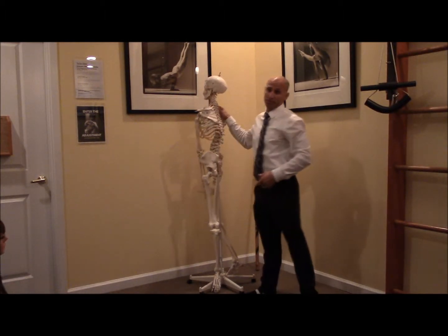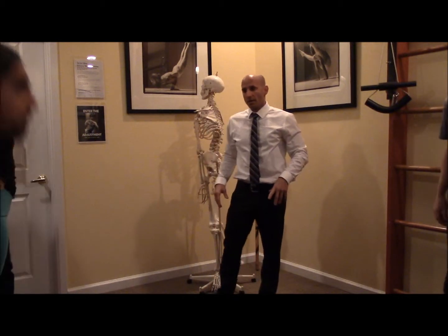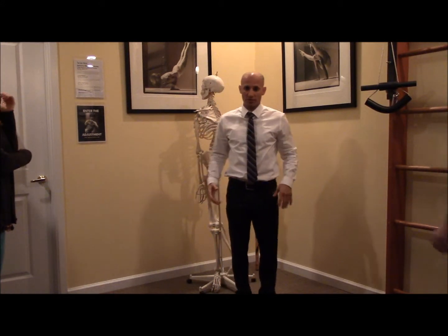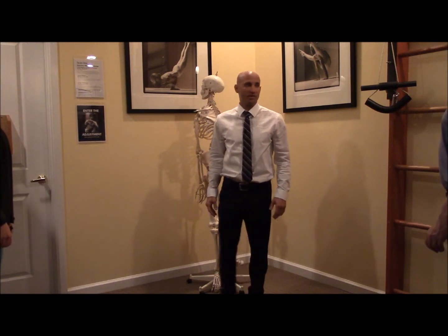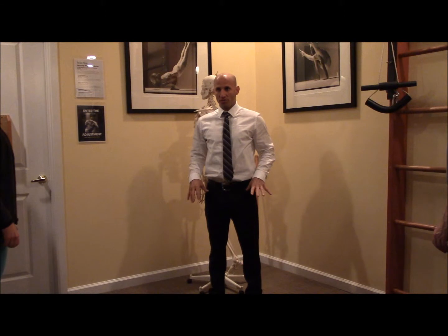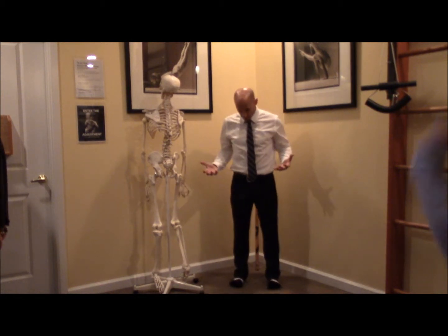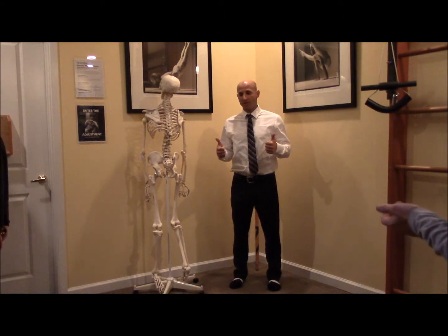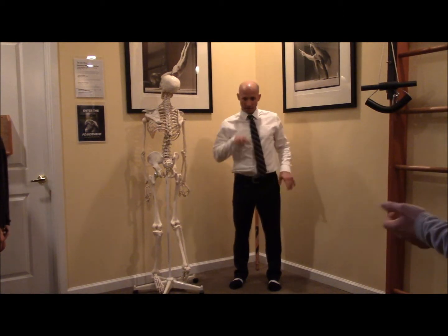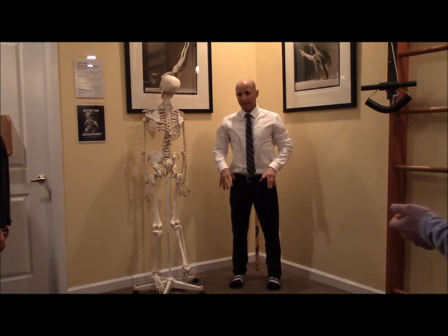Let's stand up. Your options are feet together or feet apart. Lift up all of your toes — all toes lift. Now keep the big toes lifting and place all of the other eight toes down. You've created a massive energetic line in your inner arch, and now you have an arch in your foot. A lot of people have collapsed arches, so we've just activated the arch in the foot.